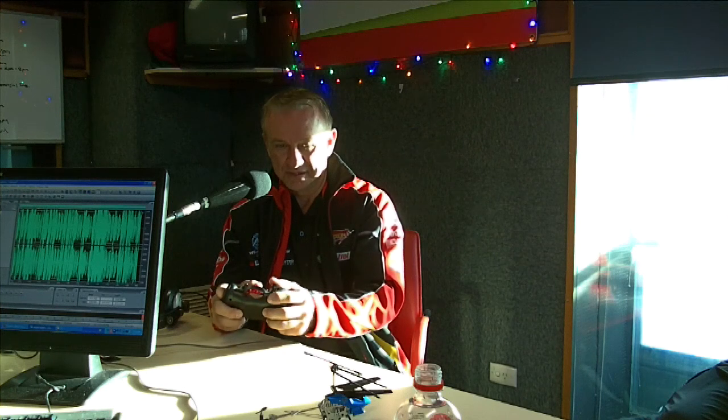Nice. Third attempt, we'll- Oh, no. We lost battery. Keep going. Give it another shot. Nah. We need pit crew. We've lost battery! Pit crew!